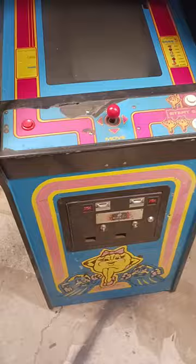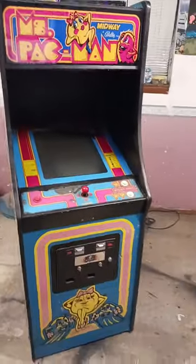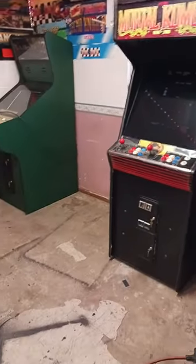Typically, when you have an arcade game such as Ms. Pac-Man here, or Golden Tee over there, or the Mortal Kombat here, it plays one game. So if you want to have two games, then you would need two of these cabinets. As you can see, you're starting to take up space.